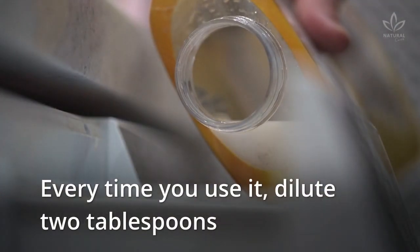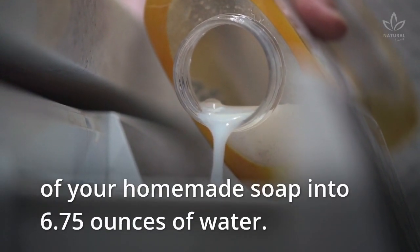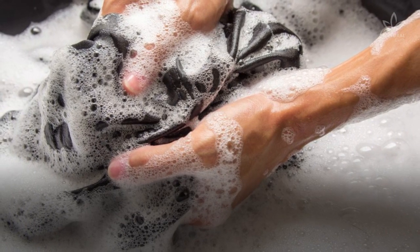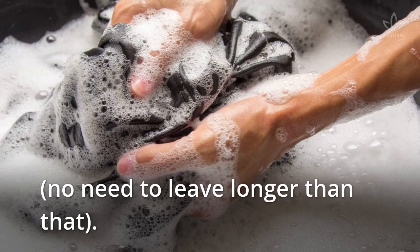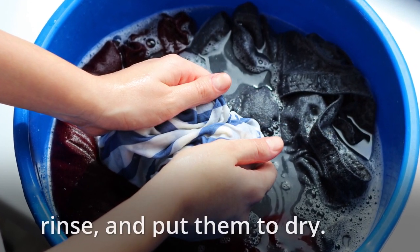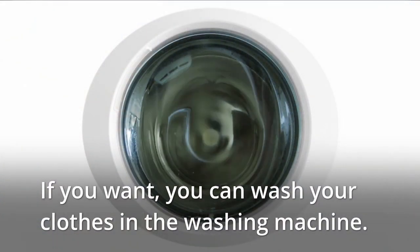How to use it: Every time you use it, dilute 2 tablespoons of your homemade soap into 6.75 ounces of water. Turn all your dark or black clothes inside out and let them soak for 20 minutes. No need to leave it longer than that. Then scrub all the clothes, add fabric softener, rinse, and put them to dry. If you want, you can also wash your clothes in the washing machine.